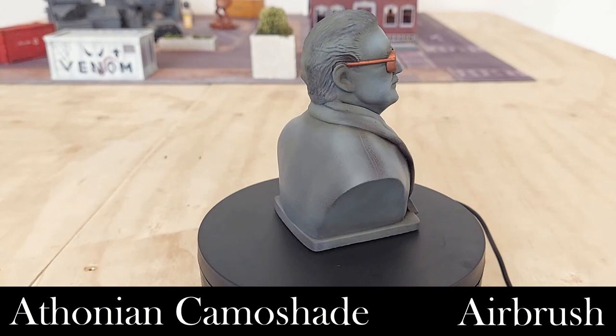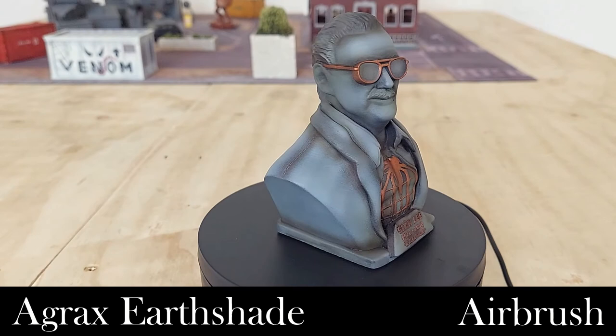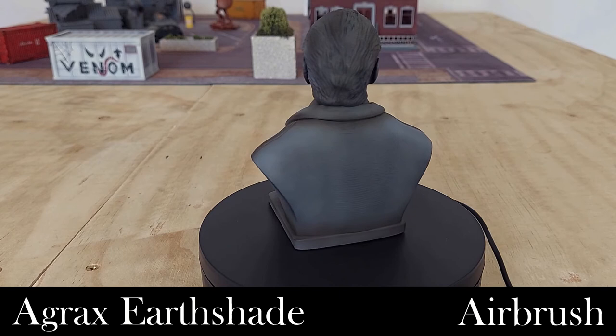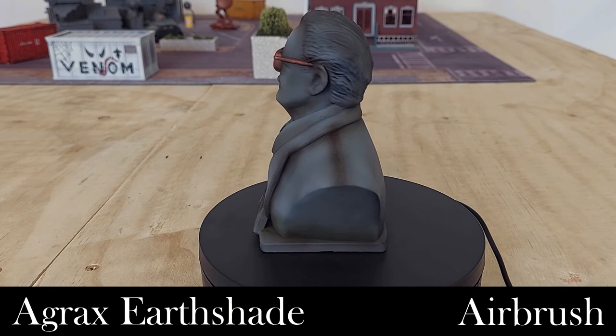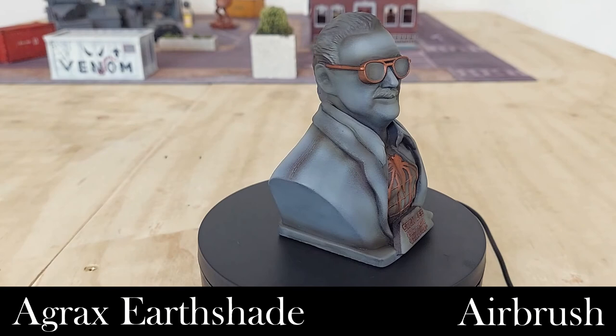We then go in with Agrax Earthshade through the airbrush in a similar way to pull out some more detail. It's a little wet in some areas still, but it gives us a nice stone texture and color across the model. This is terrain, so we're not looking for super fine detail — just something that looks nice on the tabletop. Finally, we go back in with some Rhinox Hide to add depth to certain areas, clean up spots where we overdid it with the Screaming Bell, and touch up a few areas that got too much wash.